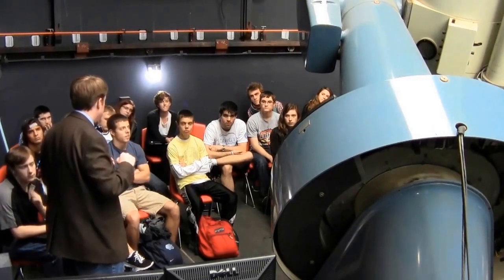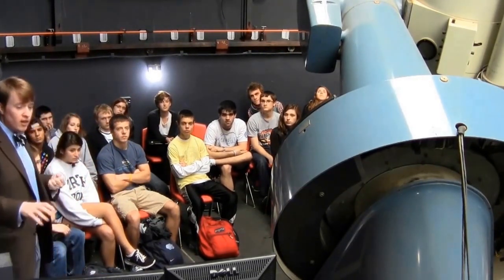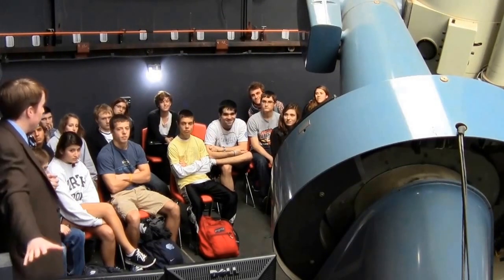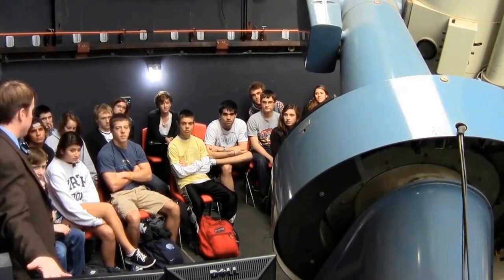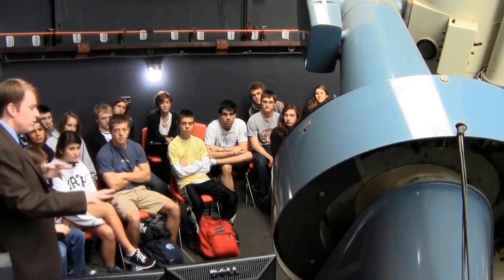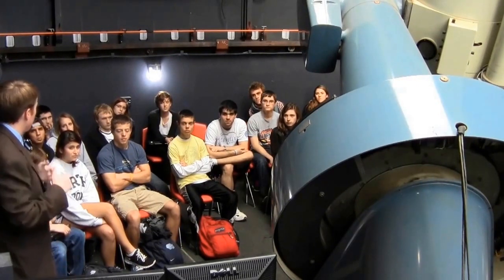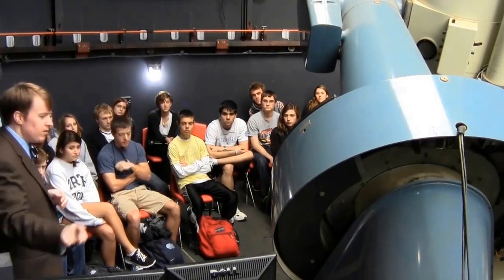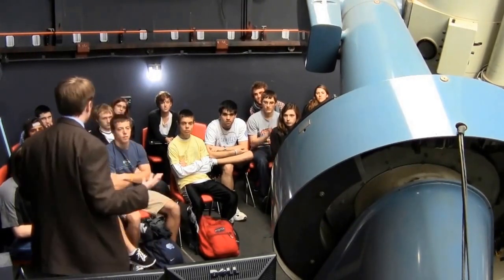Then in about 2005 or so, we skyrocketed all the way to the cutting-edge technology of Windows XP. That's the machine over here on the right. Now we actually have a point-and-click interface where we can tell the telescope where to go. Due to the cantankerous nature of some of the hardware, this computer talks to that computer, and that computer talks to the telescope — but the system works pretty well.